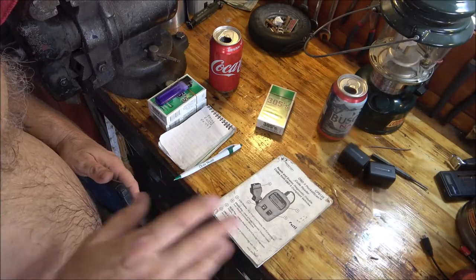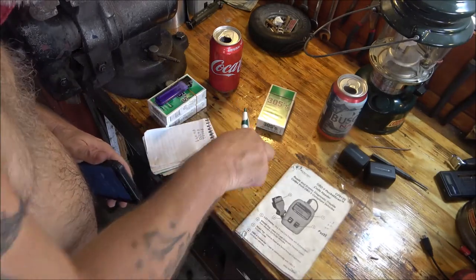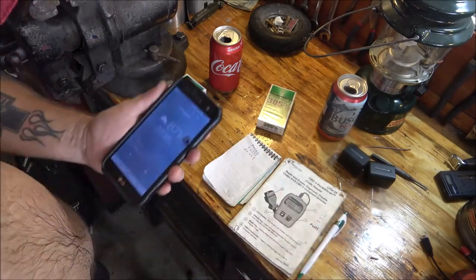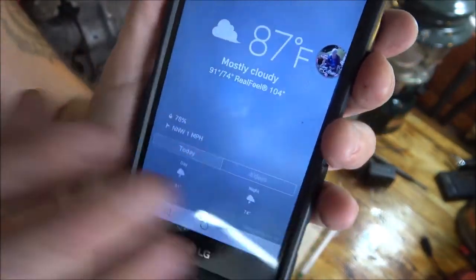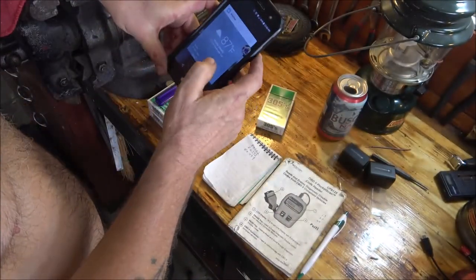I'm going to apologize for the fan, but somebody commented once that they couldn't hear me because of it — and this is why I've got the fan running in the background. It's only 87 degrees but the real feel is 104, and I'm in a garage, so it's hot in here.